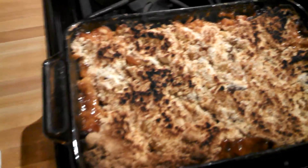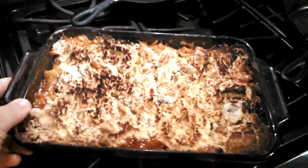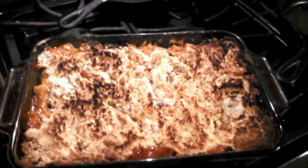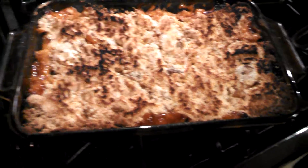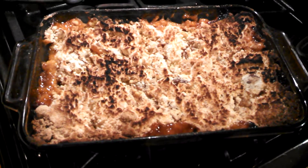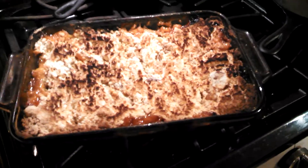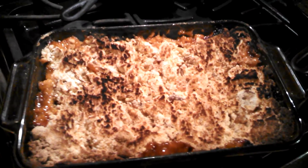Hey everybody, it's Trey. I made some peach cobbler — I put it in one of these Pyrex containers. It's an easy way to make peach cobbler. I bought a one-pound, maybe 12 or 16 ounce package of frozen peaches, thawed them out, put them in there, and sprinkled some cinnamon on top.